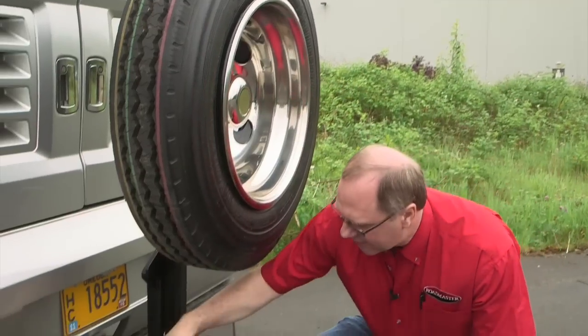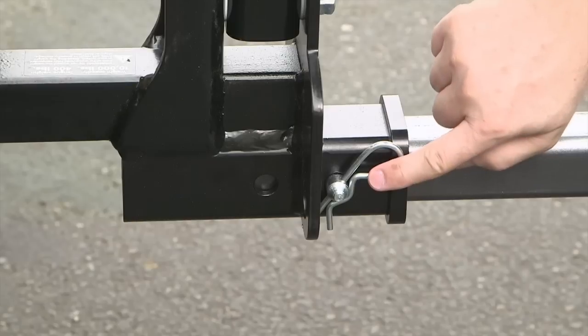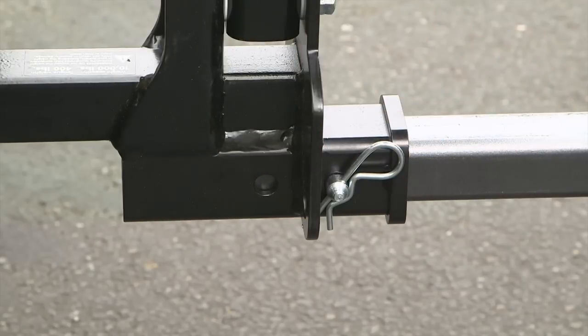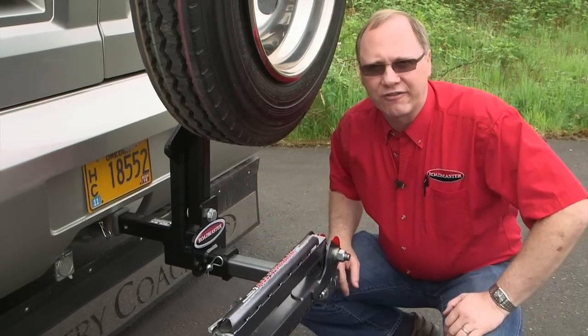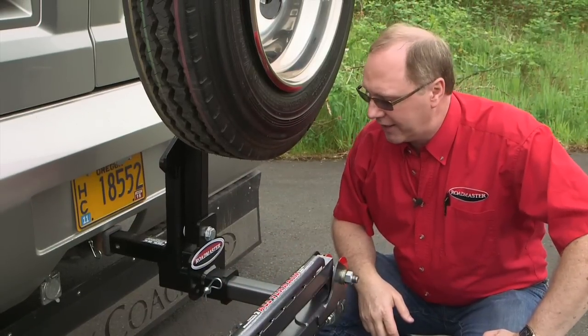In keeping with that one-size-fits-all approach, when it comes to the receiver portion of the tire carrier, we have several different pin holes — there are two pin holes, one here and one just behind this collar — and that allows you to slide your tow bar or your hitch accessory in or out for a variety of different applications, so that your tire and wheel can pivot up and down to the ground cleanly.